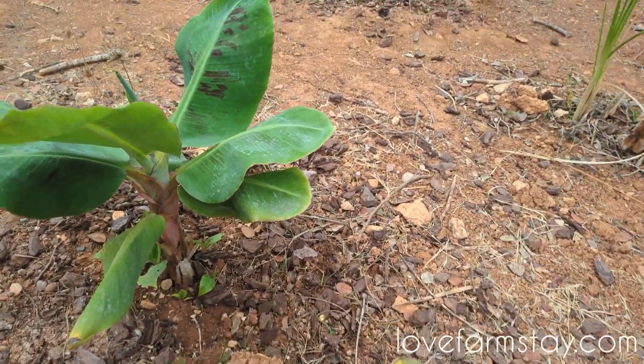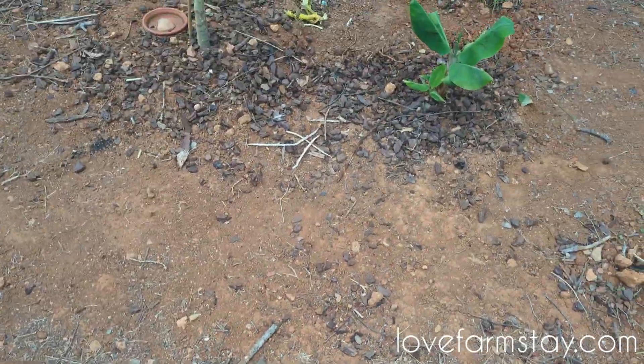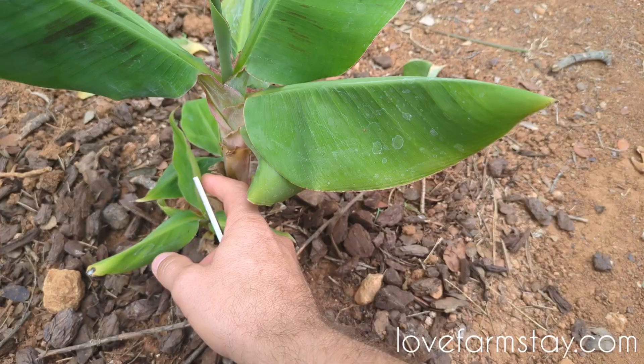Each one of our banana palms is in multiples like that. So they're happy and they're growing.